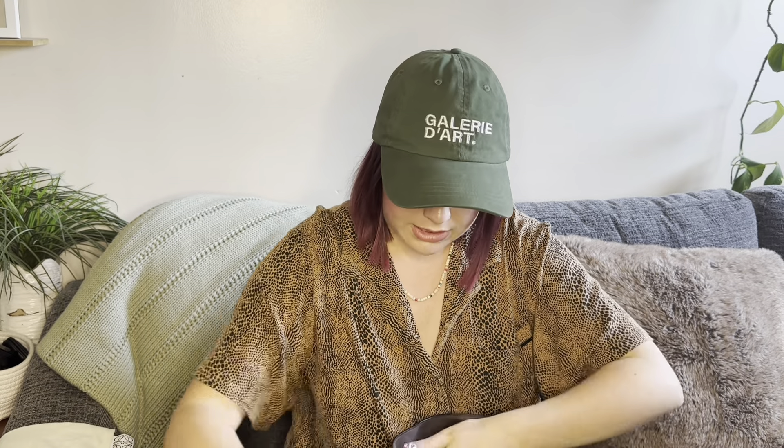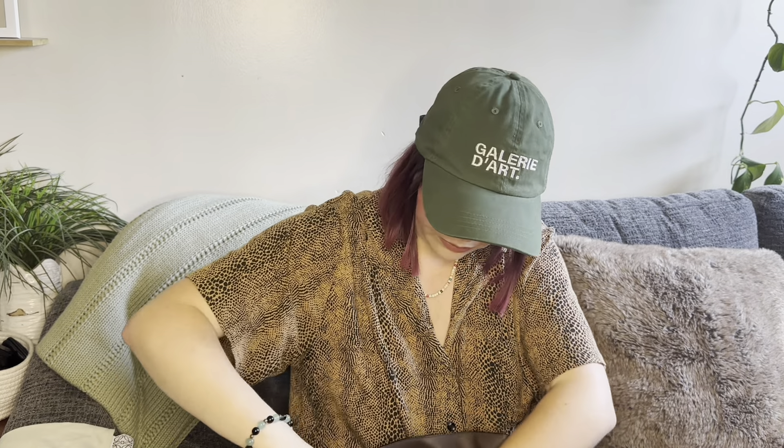The strap is detachable — there are two little D-rings inside where you can detach it, so you can use it as a clutch. And then it is a magnetic closure, which is very strong and very satisfying — do you hear that? So let's take off the strap.